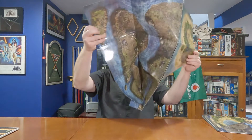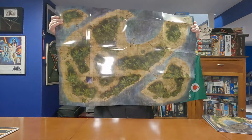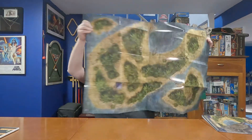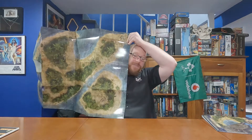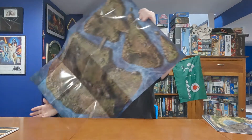So this is a big map that is double-sided and has an island on either side. I want to fold this out because I want you to see how huge this is — this thing is absolutely enormous. Here's one side — look how big this thing is, it's freaking crazy. And then here is the other side.